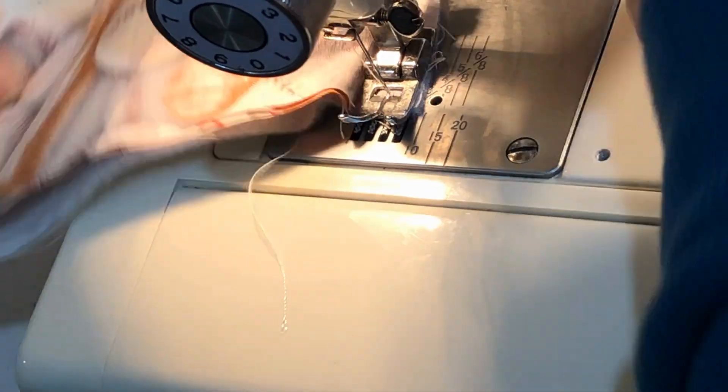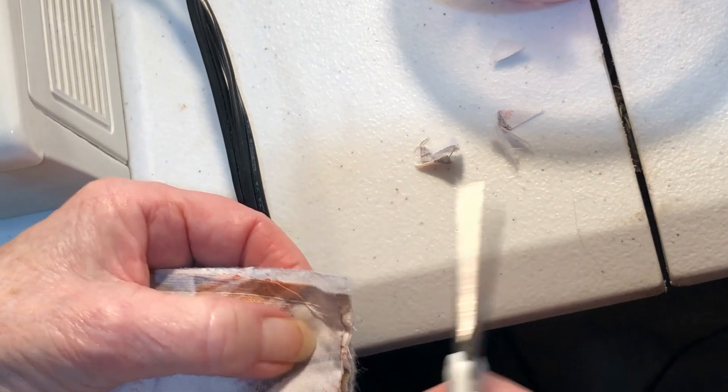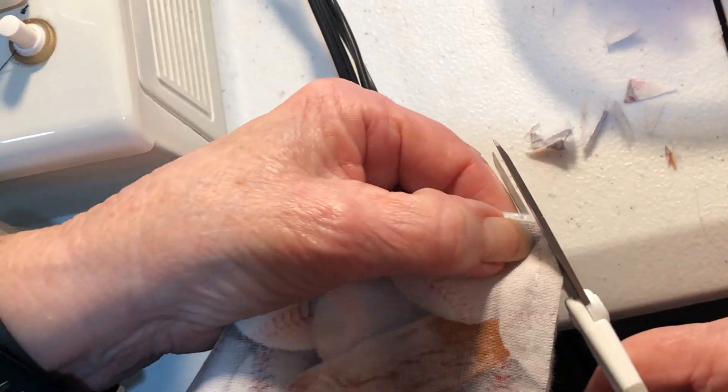Because there are times I do forget to leave my opening and I do not like using a seam ripper. Then we're going to trim our corners so we can have really neat corners.